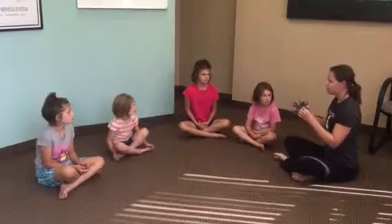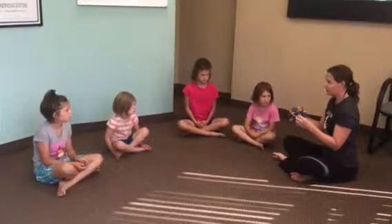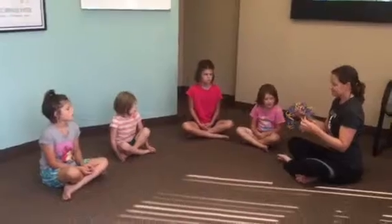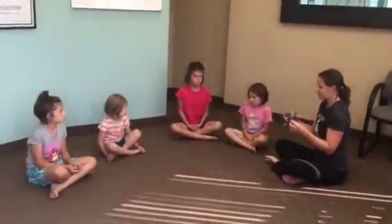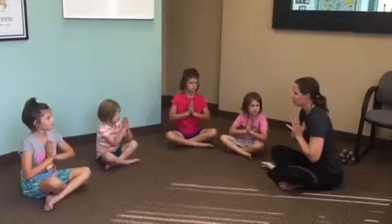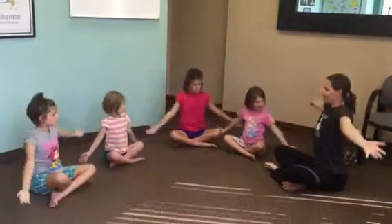Okay, let's take a few breaths. Deep breath in and out. Bringing it in through the nose. One more — the deepest breath you've taken today. Hold it. Deep breath out. Take your hands to your heart and take a deep breath in. Reach your hands up and breathe out. Volcano breath.